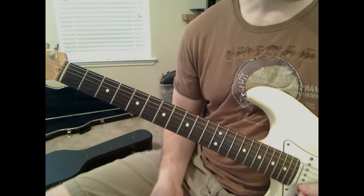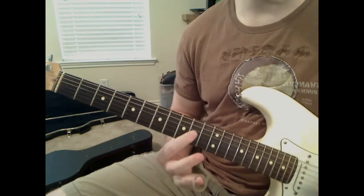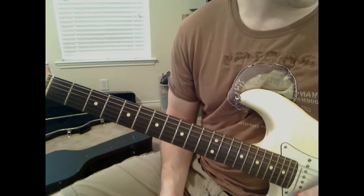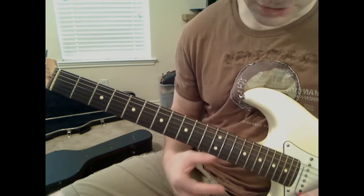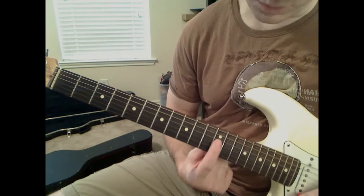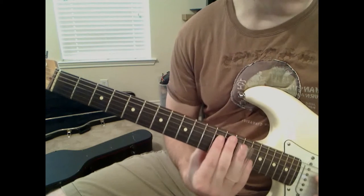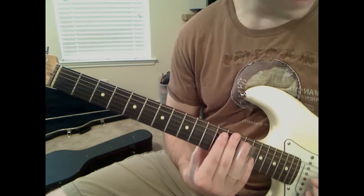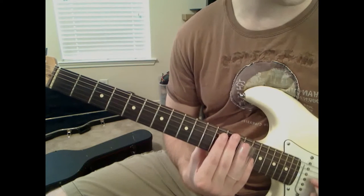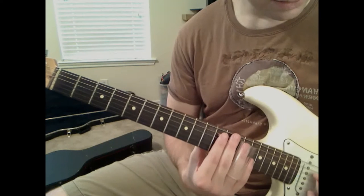Now that's the first measure, and we're going to go to the second one now. It's going to start off with 14th fret on the D string, and then 14th fret on the G string - just two in a row, just like that.